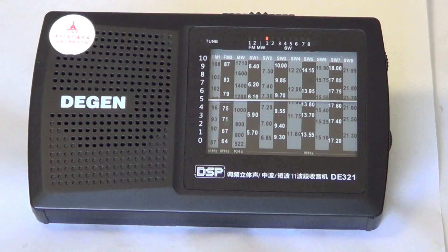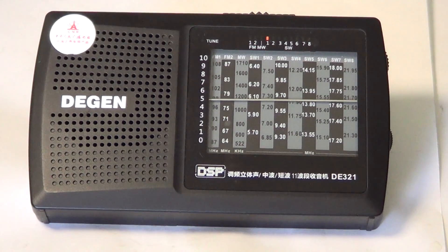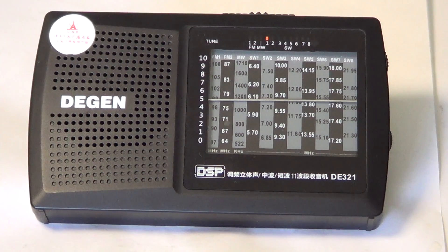Hey guys, welcome to another radio related video. This is another review of a little receiver that's a sub-$20 receiver — or almost, I think with shipping and everything it's like $21 that I paid. This is the DeGen DE321 portable shortwave radio. It's another one of its kind and it's very peculiar.